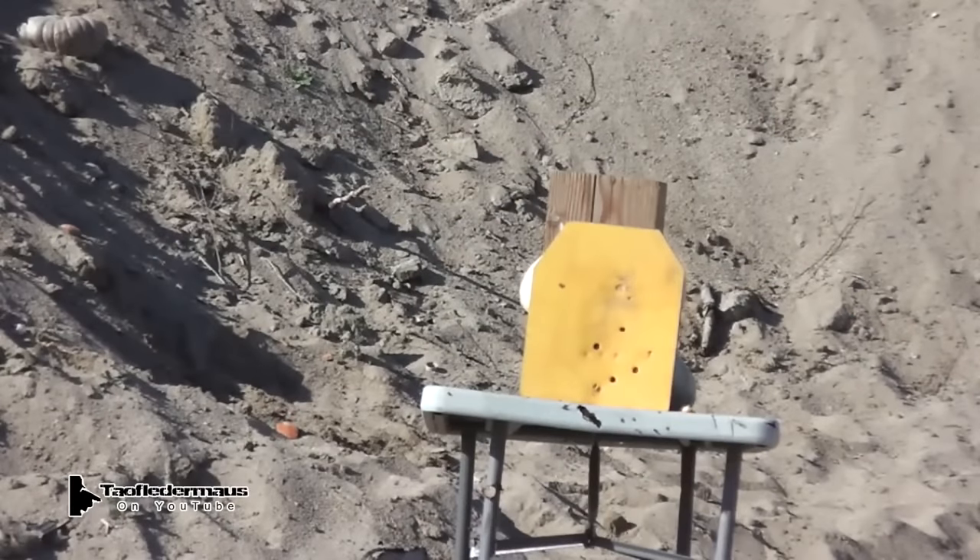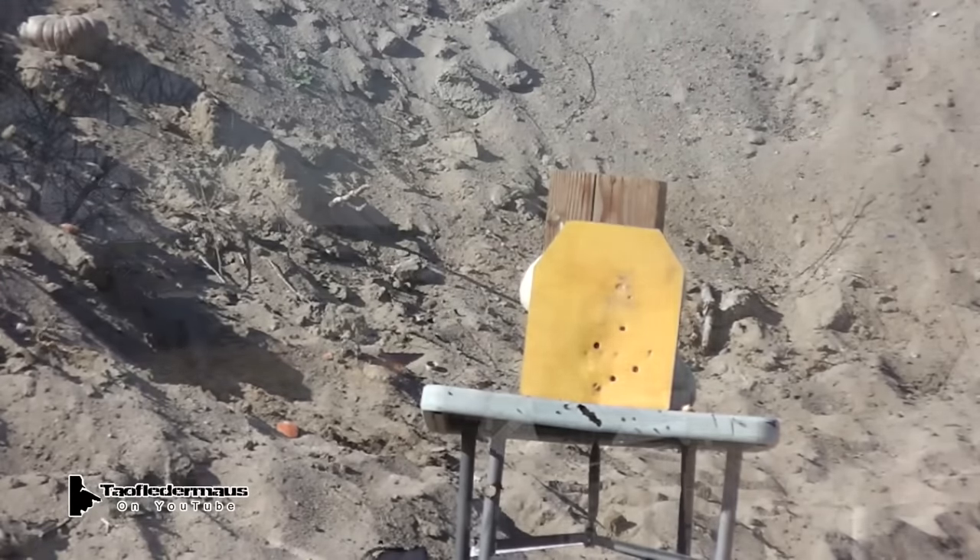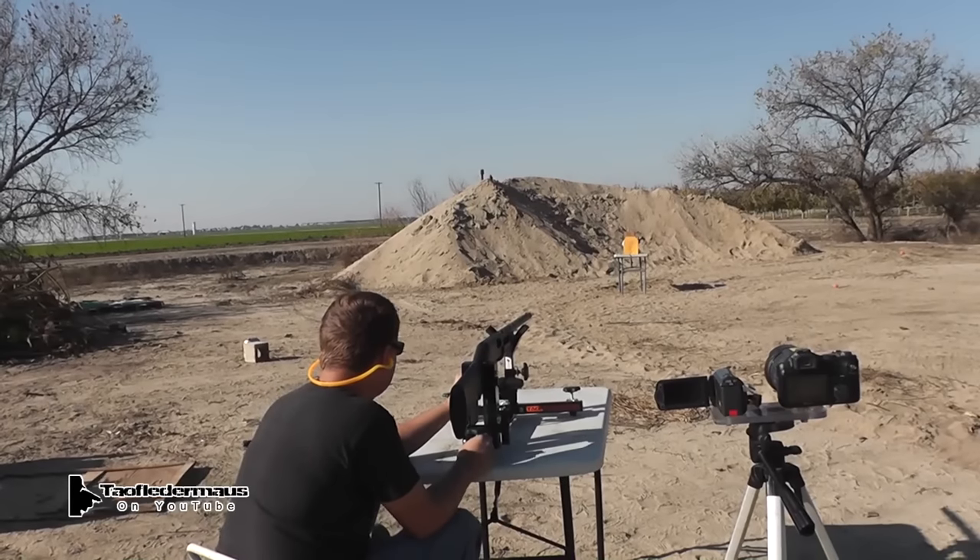Today we'll be shooting at the AR500 level three armor plate. Shot one, 500 yards.